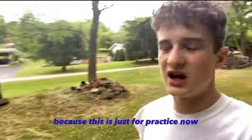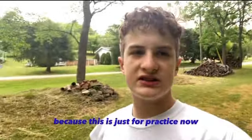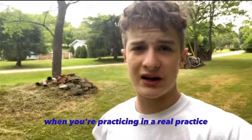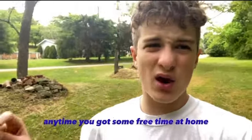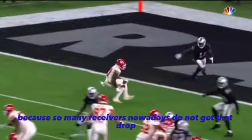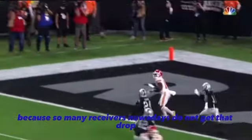I know it kind of looks weird when you're running the drill, but don't worry because this is just for practice. Don't do this when you're in a real practice with your coaches. Anytime you have some free time at home, just go out and run this drill, because it will ensure that you get that proper position when you break down — so many receivers nowadays do not get that drop.